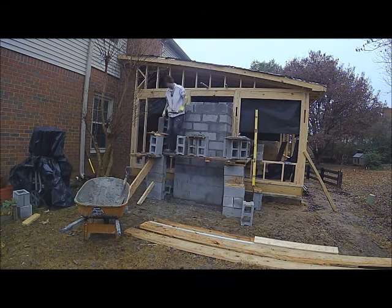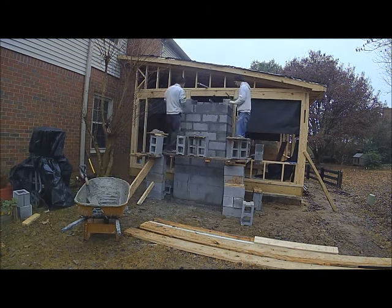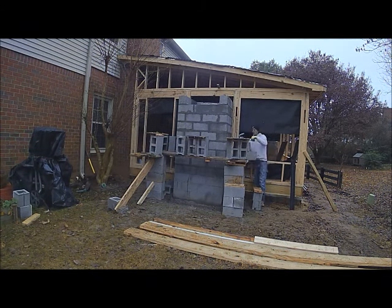The inspector is here — that's the framing inspector. Every step of the way pretty much has to be inspected: the foundation, the structure, the electrical. Each phase needs to pass inspection.